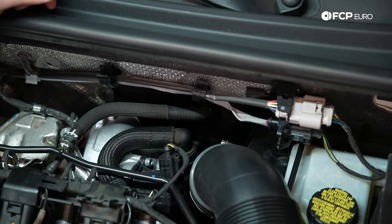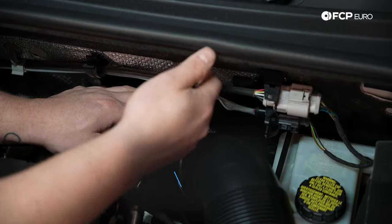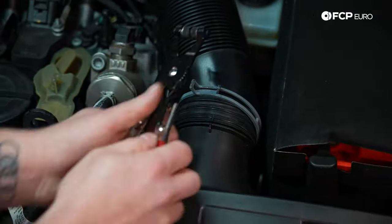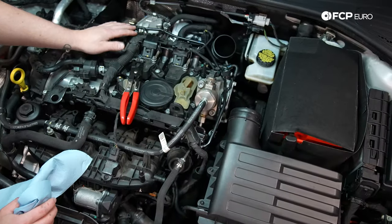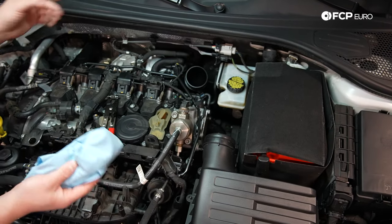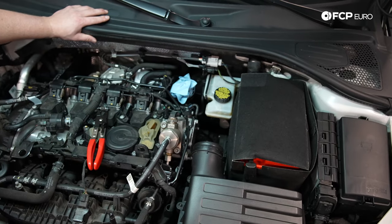Now we're going to go ahead and start removing the intake system. I'm going to use a seven millimeter to loosen this clamp — this clamp goes to the turbo inlet pipe. Now we're going to go ahead and loosen this clamp. Once I remove the pipe, it's good practice to cover this hole. You don't want anything to fall in there while you're working on the car. I'm just taking some rags and lightly stuffing them in the pipe.